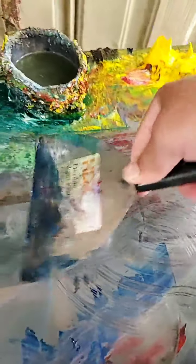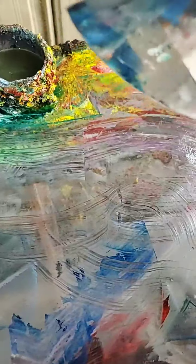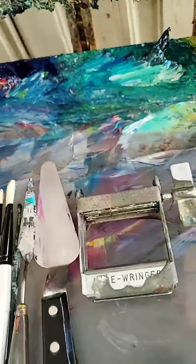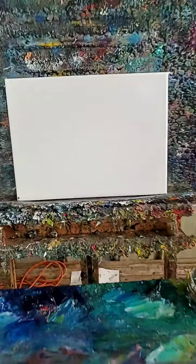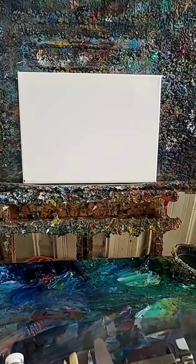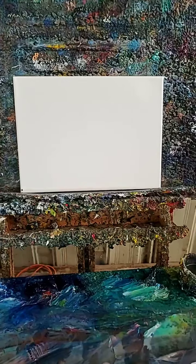And then I use this scraper to clean my table — it's about five or six inches wide. I use it to clean my palette when I'm ready to paint or when I'm finished painting. Also, here's a very simple canvas that's already primed and ready to go. These are the painting tools I use. My name is Jose Trujillo, I'm an artist — take care, and if you have any questions, please put them in the comments below. Bye!